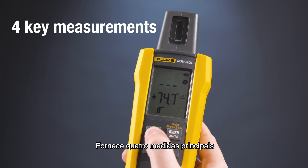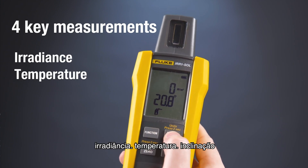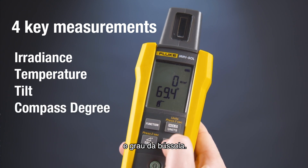It provides four key measurements all in one tool: irradiance, temperature, tilt, and compass degree.